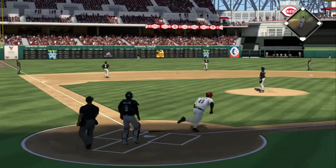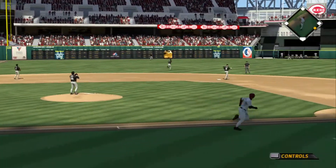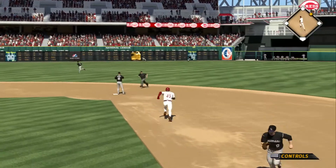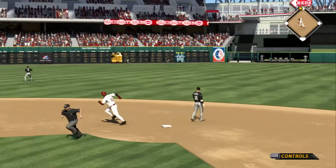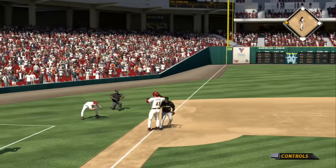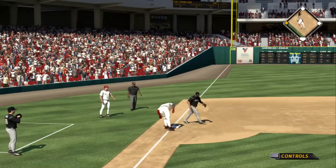He goes with the pitch nicely there as this is lifted high and deep the other way to left. But that'll stay in the park as it's off the left field wall. The relay. Tagged by Mora — not in time. He's in there with a triple.